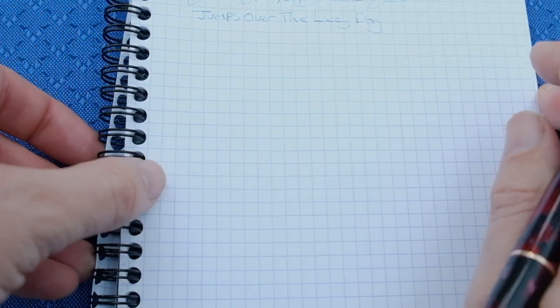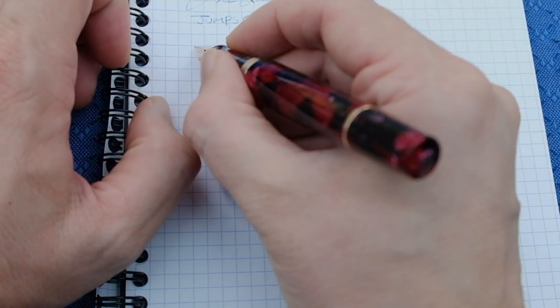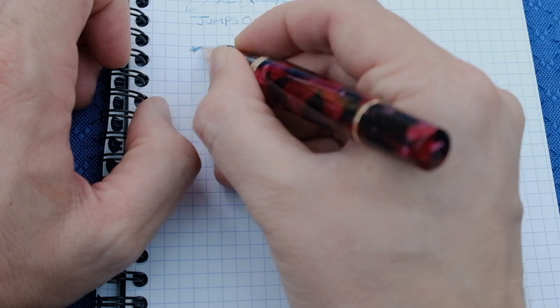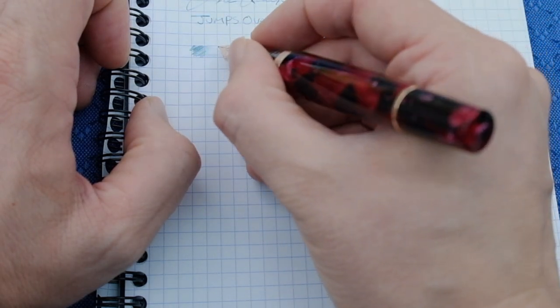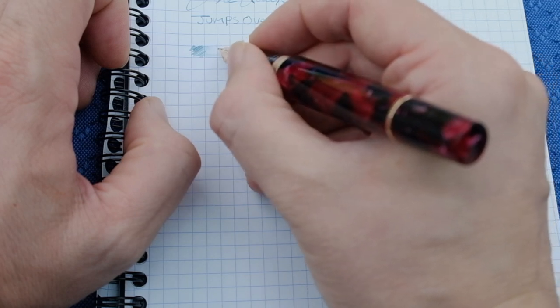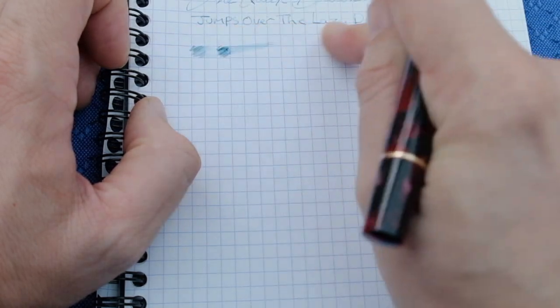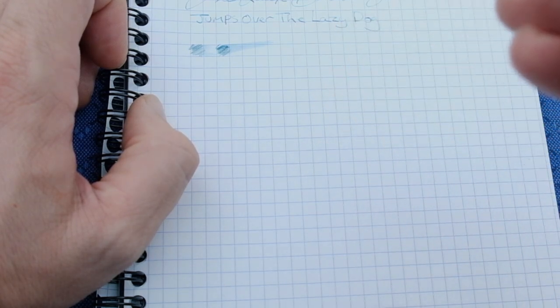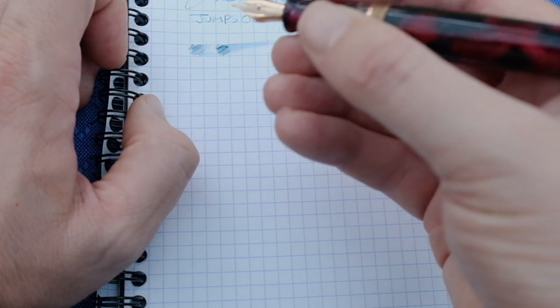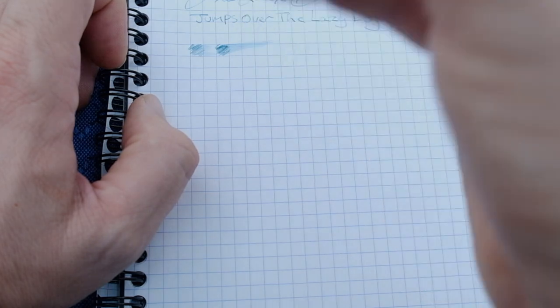So this nib is very, very smooth and the paper we're using today is Rhodia. I have to say that this pen is just a joy to use. It does provide a little bit of feedback and it's not overly wet, but I think a lot of that's down to the ink I'm using, which is quite a dry ink. It's a little bit wetter after a couple of passes, but it dries quite quickly. If you're after a drier writing experience, experiment with some more inks in here and you'll probably find that this is actually a little bit drier than some other pens, certainly at the fine grade.